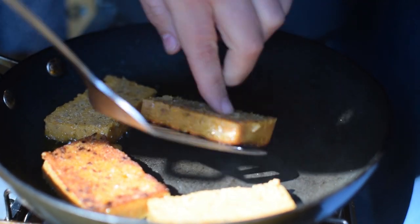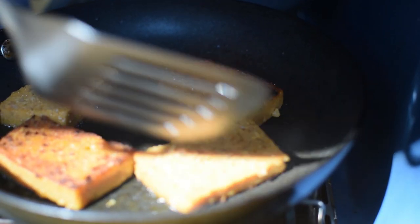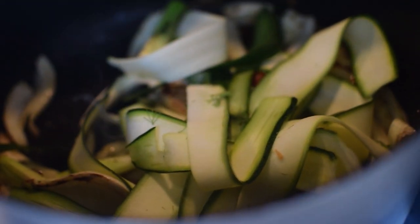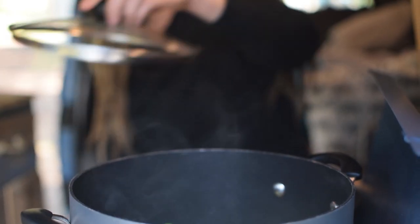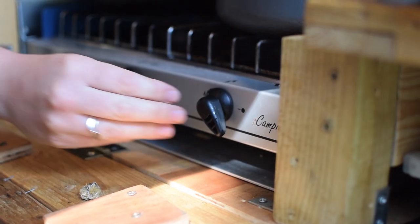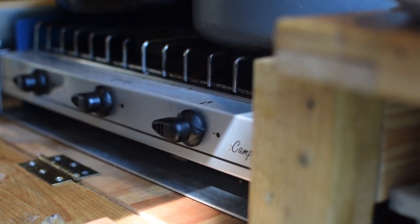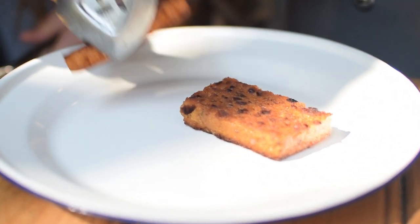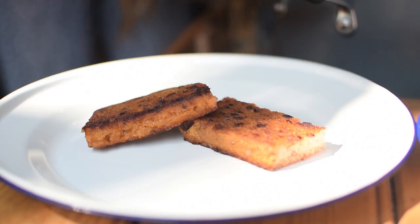Don't forget the polenta — turn it over when it's golden brown and crispy. It should take three to five minutes on each side. When the fennel is nearly cooked, add the zucchini ribbons. Add a lid to the pan — this traps the steam so it finishes cooking the vegetables gently. I also turn the heat off too. And now it's time to plate up, which is my favourite part. Just assemble it however you want it and then drizzle that pesto all over the top and get ready to enjoy.